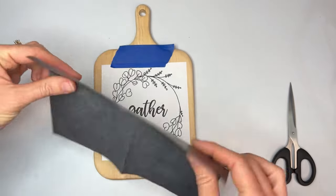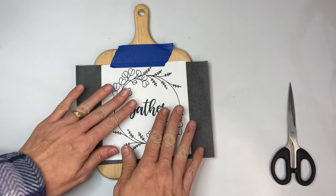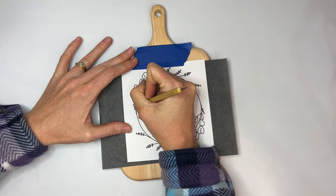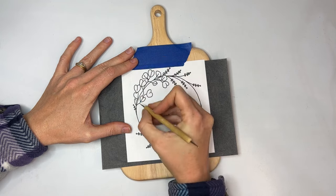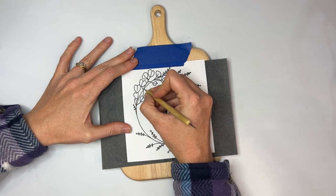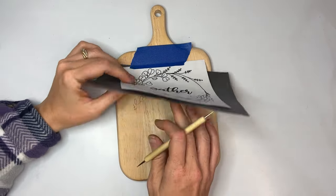Now we'll take our carbon paper — shiny black side down, gray matte side up — and we're going to put it in between the wood and the pattern. This is going to transfer the pattern to the wood. Then we'll take our tracing tool or embossing tool — nail dotter, whatever you want to call it — and trace over every part of the pattern until the entire thing is transferred to the wood. Every now and again you need to lift up that pattern and make sure you've traced everything down, because once you take the pattern off it's really hard to add in the details that you missed.